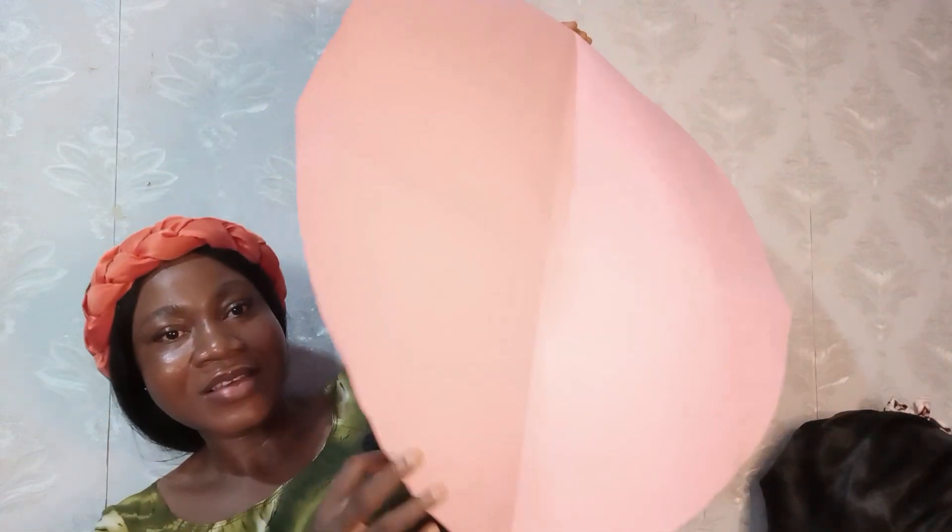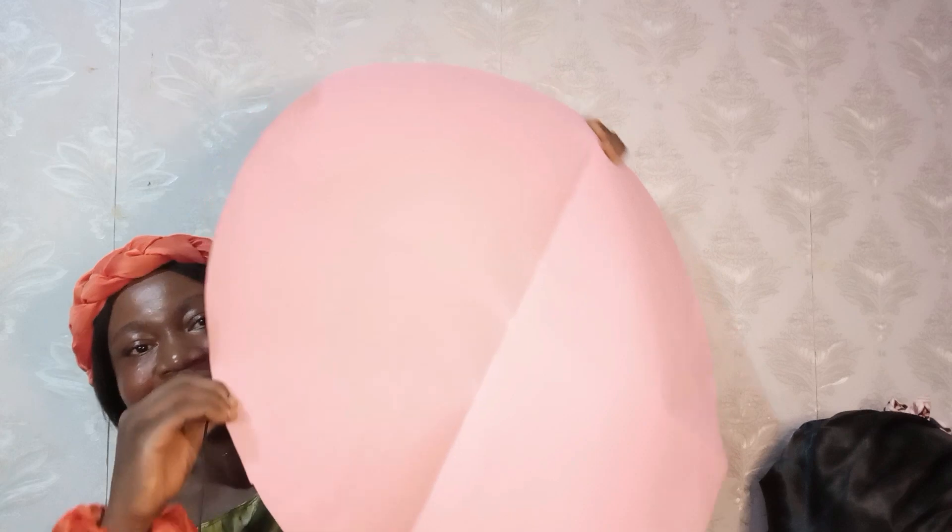The sizes would depend on how you want it — big, small, or normal. This is size 14. I'll upload how you can achieve this in different sizes once we are done.